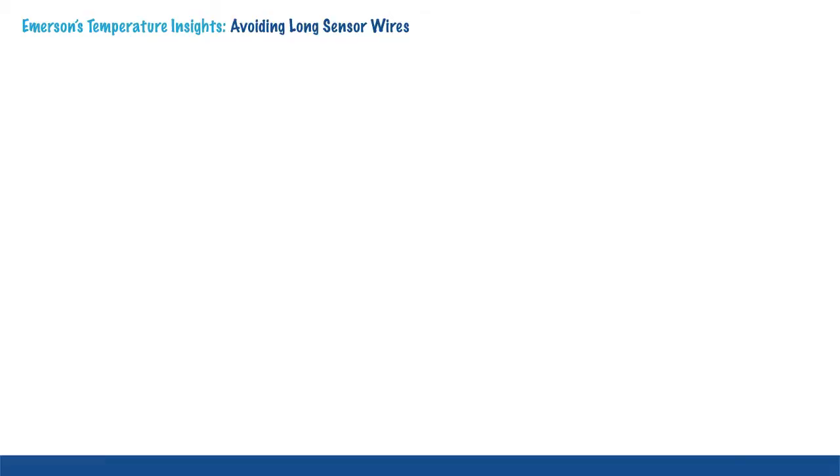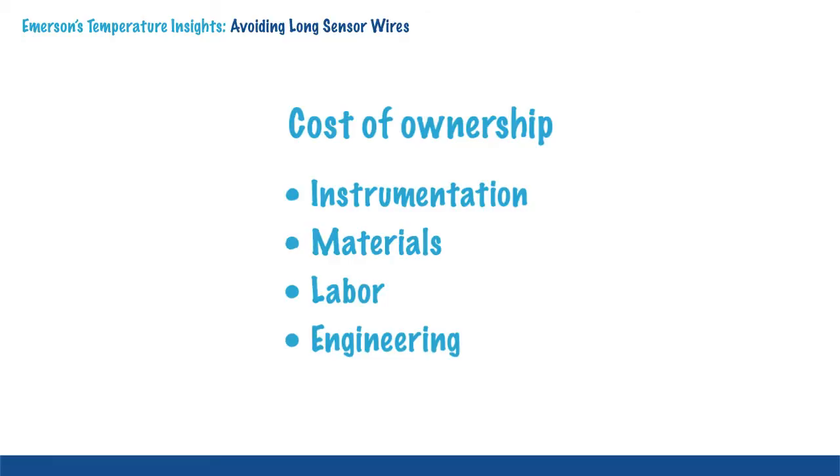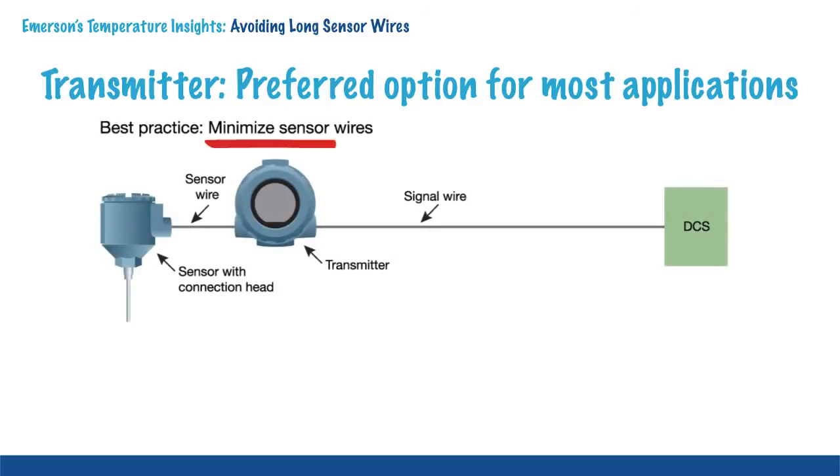In addition to performance, engineers need to consider the cost of ownership. This includes instrumentation, materials, labor for installation and commissioning, and engineering. In this comparison, it is clear the labor costs and materials associated with multiplexers and wired direct are significant. When looking at the overall cost comparisons, a transmitter has the lowest cost.